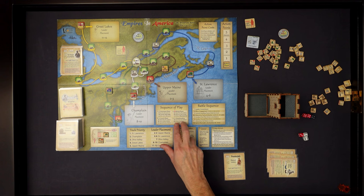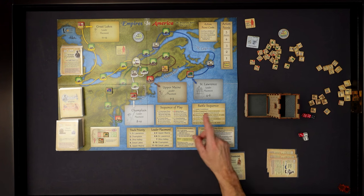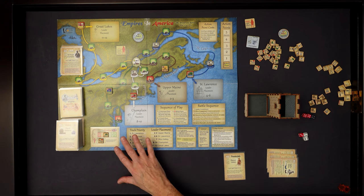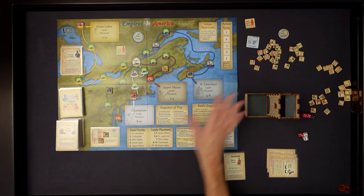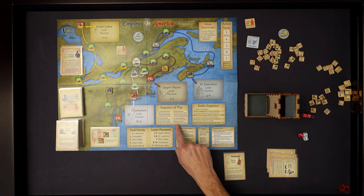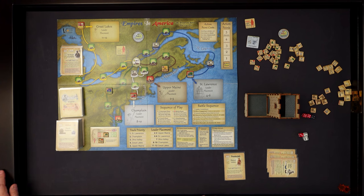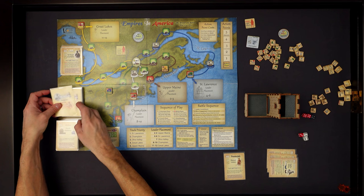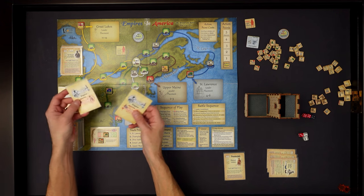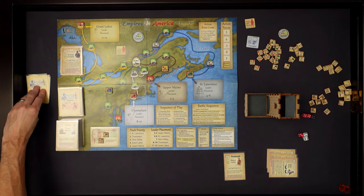Housekeeping: sack French leaders - we have no French leaders. Return markers, reshuffle the draw pile - only if the Seven Years' War has commenced, and it hasn't. That is one complete turn. So let's do another turn - we go back to the draw pile and draw four more cards because the Seven Years' War has not erupted yet. I'll take four off in order and set them to the side so I know I've got those four cards to play.